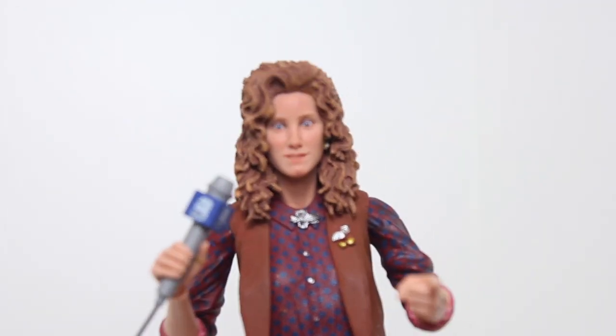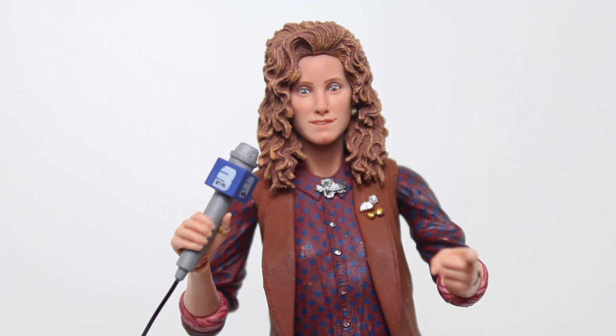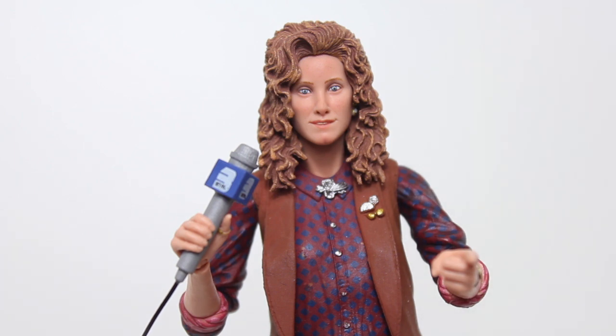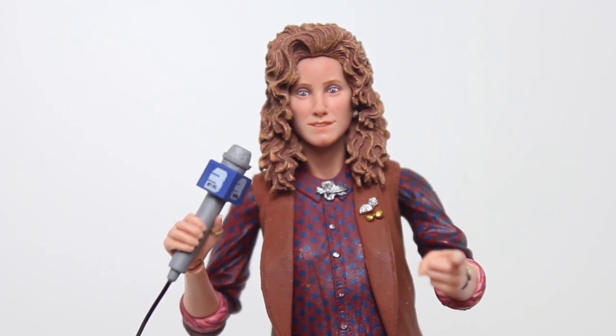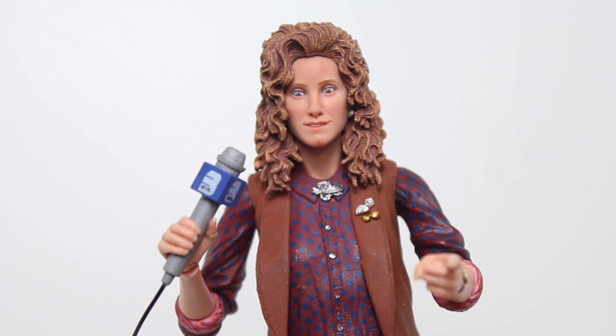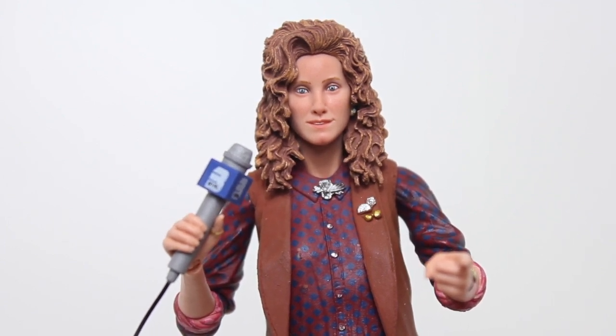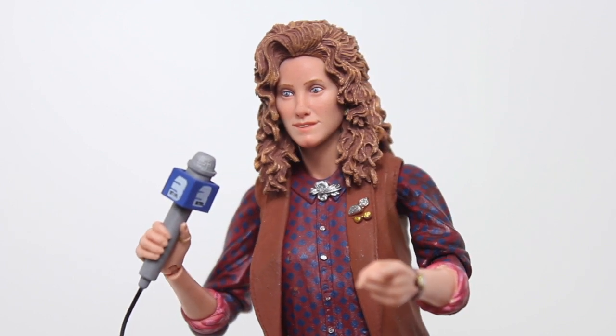It retails for $29.99, which I think is a solid price, but you had to order it on the NECA website. However, with $14.99 for shipping, you're dropping $45 on this figure. I would hope that it wouldn't have flaky paint on the shirt and on the accessories for $45. That aside, as a TMNT fan, I've wanted a movie-accurate April O'Neil figure ever since I was a kid, so to have this now is pretty awesome. Thanks for watching everybody — let me know in the comments below what you think of this figure, and if you want to be up to date with all my latest reviews, go ahead and click subscribe.